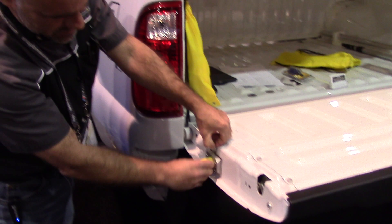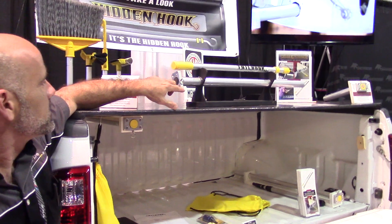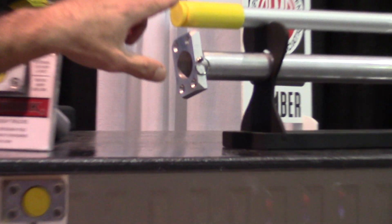It mounts right on the side. What you're doing is installing this tube, which is basically a five-minute process, and that tube houses the actual retriever.